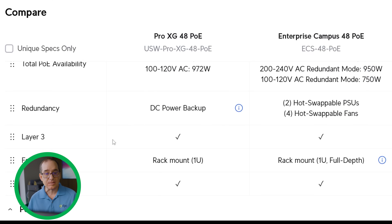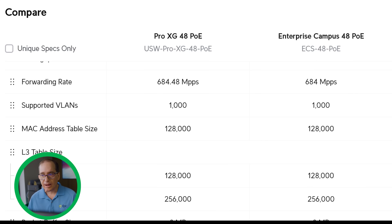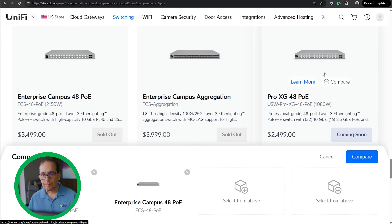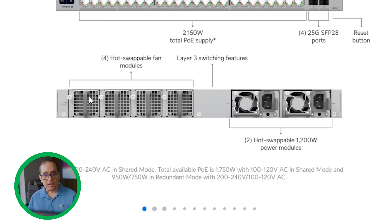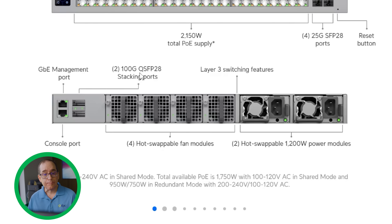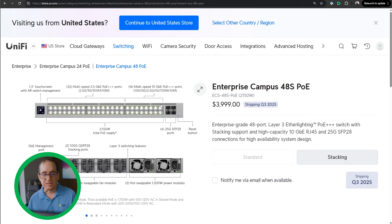That's pretty much the differences. Going back to all specs, these are really impressive Layer 3 switches with all the goodies — you can compare yourself on store.ui.com. One more thing on the Enterprise Campus 48 PoE: there is a stackable version. On the back, in addition to the four fans and two swappable power supplies, it adds two 200-gigabit QSFP28 ports for stacking, plus different management and console ports. That stackable version goes from $3,499 to $3,999 — so $500 for those 100-gig stacking ports.